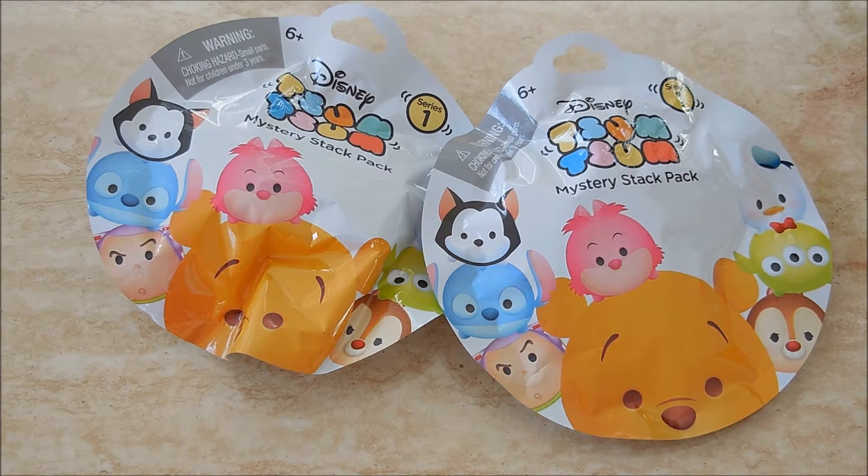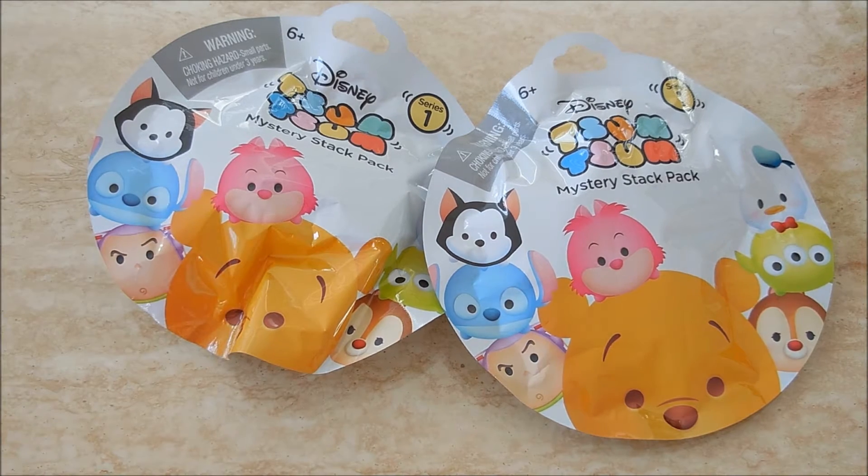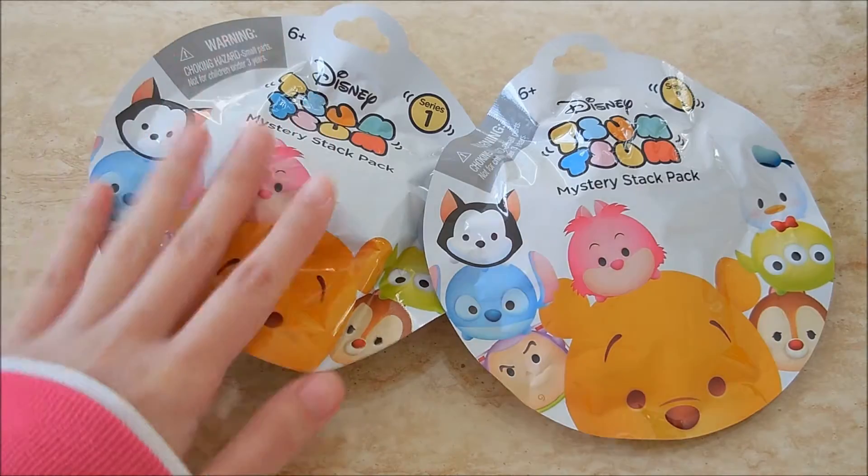Hey guys, I have another blind bag opening for you and this couldn't have come at a better time. I just got back from the auto repair shop — I went in for an oil change and they found my water pump had broken. I stayed there to get it repaired, it was an unexpected expense and it was cold there. I was very miserable, but at least my car is fixed now and I needed this little opening to cheer me up.